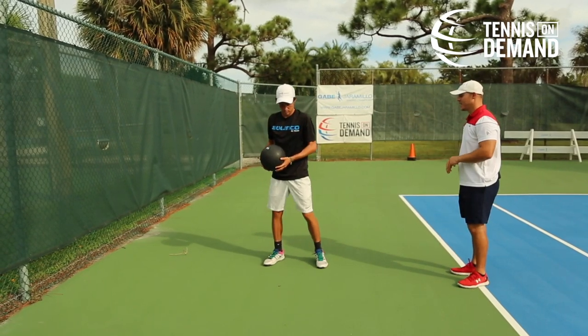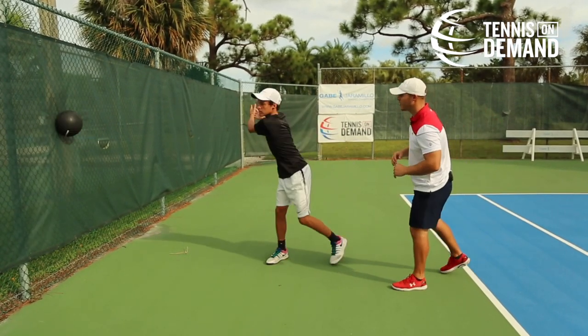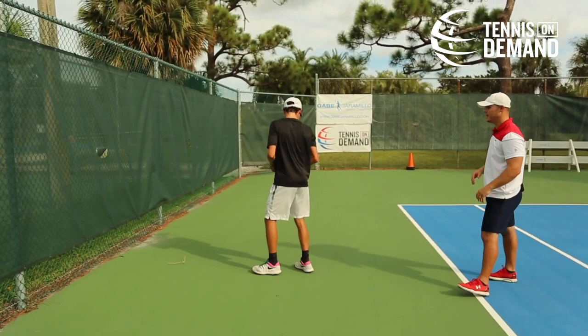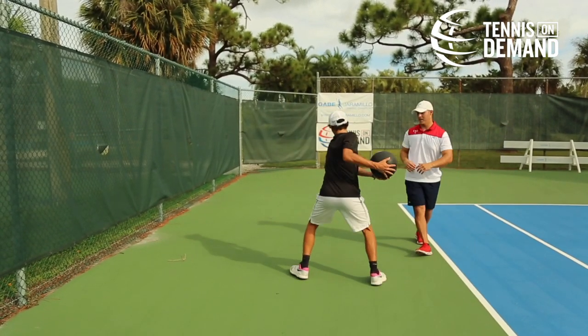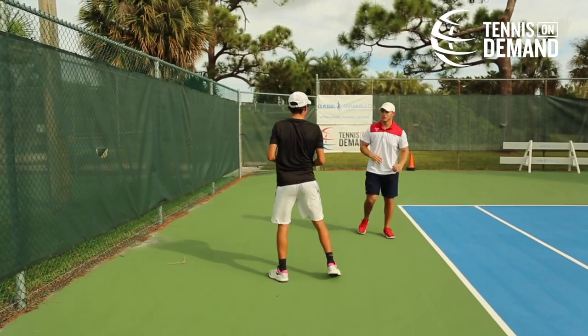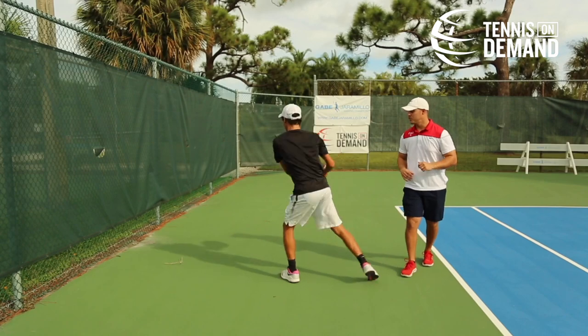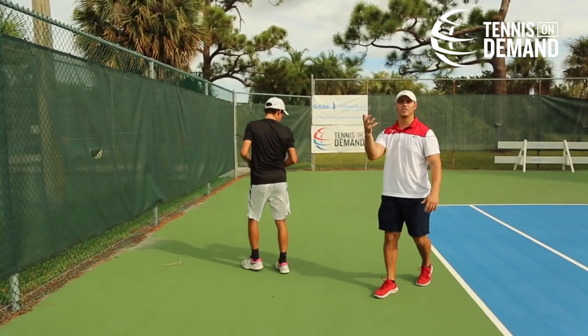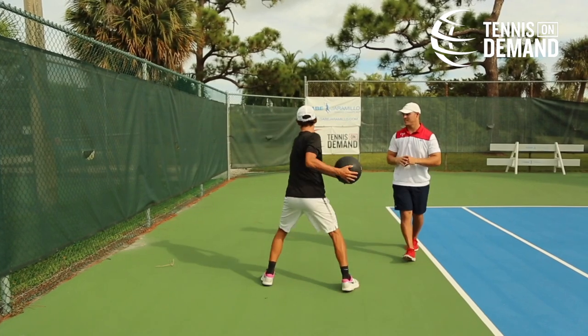Go ahead and step back, load up and then drive forward. Now go ahead to the forehand side — step back, load, and rotate. If the other drills have been done correctly, you will see that Joao's hips will come forward first and then it'll rotate the shoulders after that. So now the hips and the shoulders are working together to create the rotation.